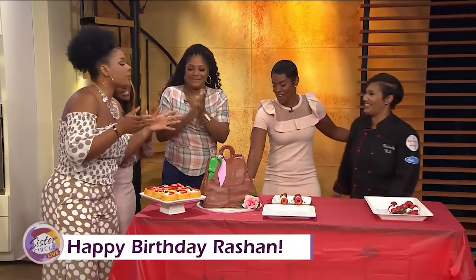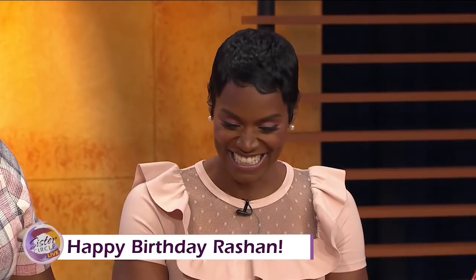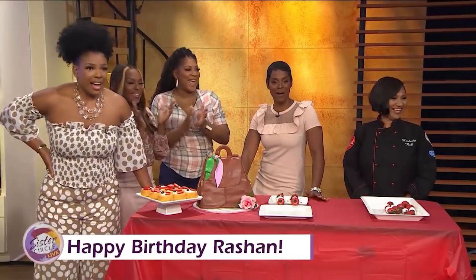Happy birthday. Shawnee, we love you at Sister Circle. You lead us every day and we are so grateful to have you. I wish you peace and love and calmness on your birthday, honey. You look great for your 24th birthday!